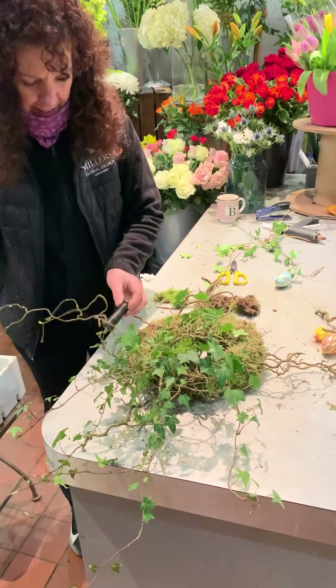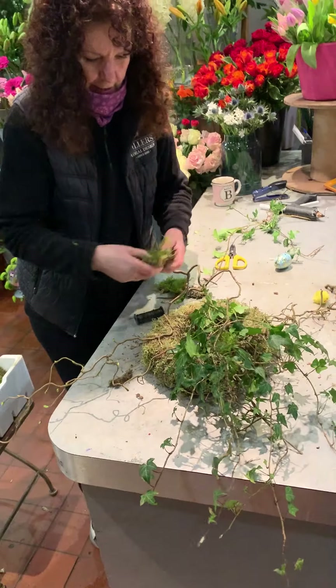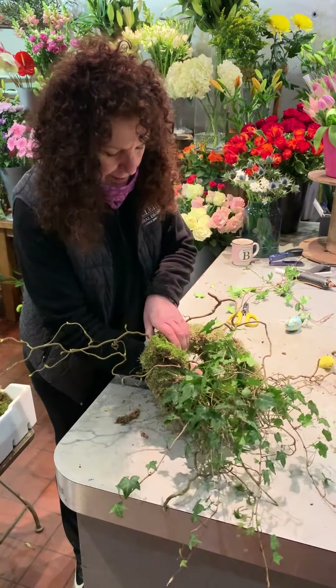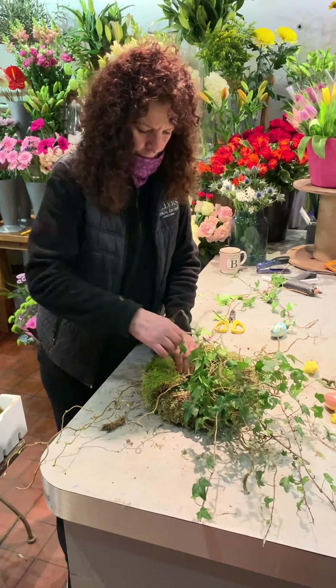We were going to film this outside at home on the farm, but it's going to rain and it's not quite warm enough. So I think our next demonstration will be outside because hopefully the weather will be a bit better. Don't forget the clocks — we lose an hour this week, the clocks go forward.